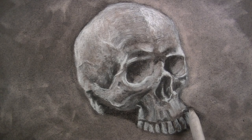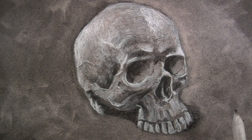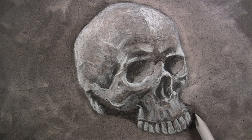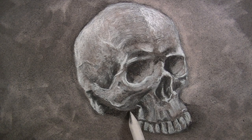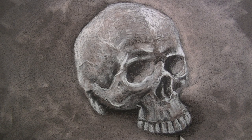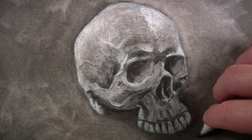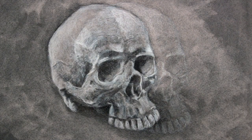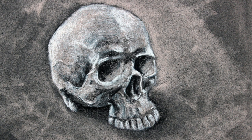A blending stump is used to work the charcoal into the tooth of the paper, resulting in a more uniform appearance. The shadow should be darker closer to the object and slowly transition into the background — using the blending stump helps us create this illusion. And now the drawing is complete and can be fixed using workable fixative or final fixative.